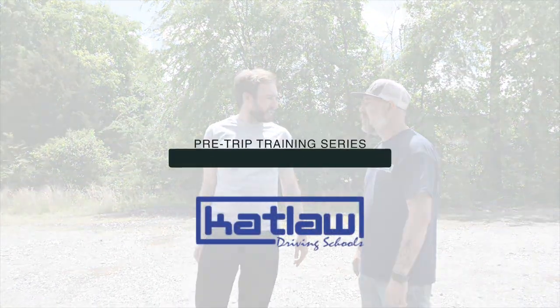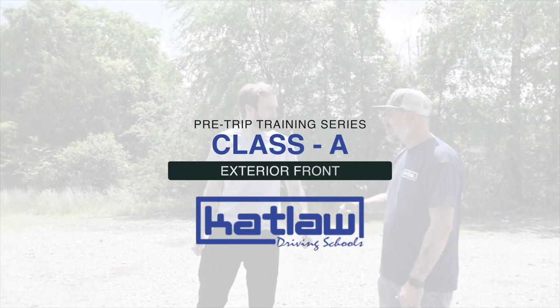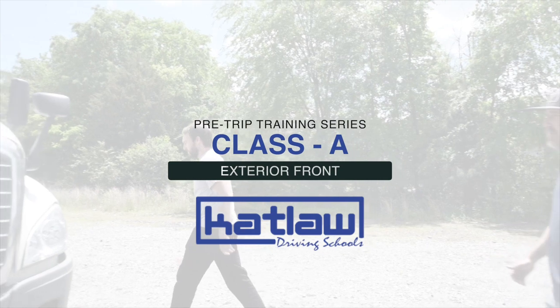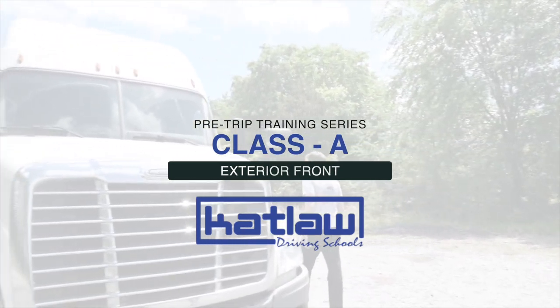Welcome to Catlaw Truck Driving School's pre-trip training video series. This video is to assist you with preparing and studying for your pre-trip test on your CDL exam for the front of the Class A vehicle, which includes the engine. Grab a pen and paper, let's go.